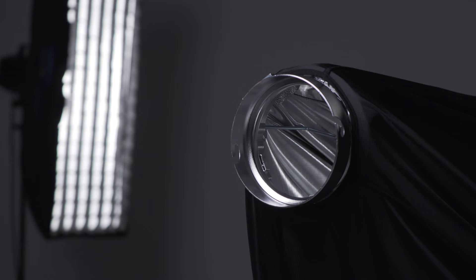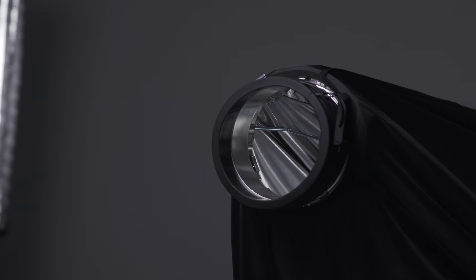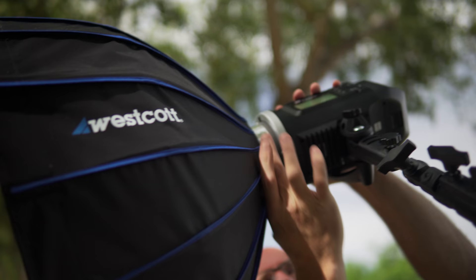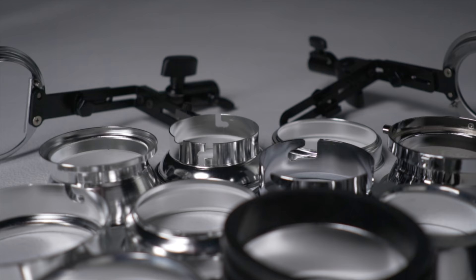One of the things you get with Westcott is a modifier that's going to last you a long time, and a build quality that holds up in the field. Especially for me — I am literally setting up, tearing down, setting up, tearing down constantly. I've had modifiers in the past that didn't hold up, and ever since then with Westcott you know you're going to get the quality that you need.